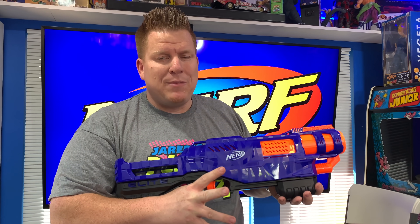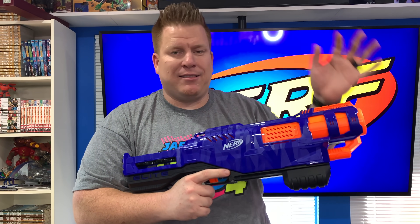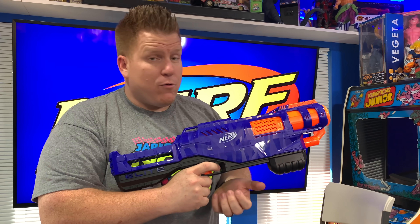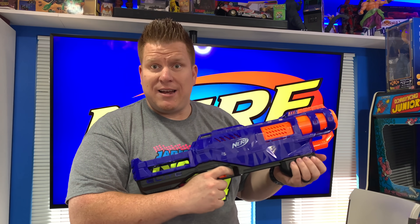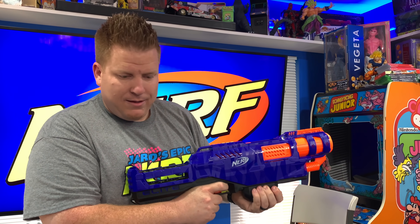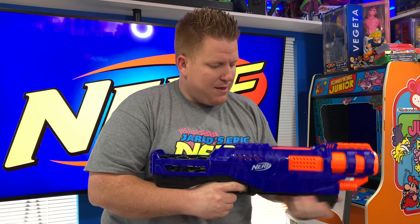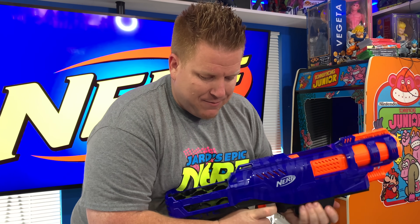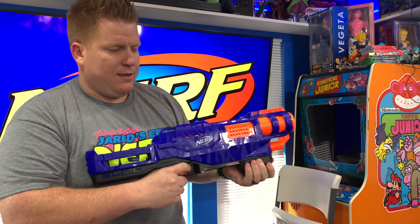This is the last feature of the trilogy that I think is really neat. Whenever you pump it back again to load another one, it force ejects the shell that's inside out the side - kind of like a real shotgun does. If you pump it really hard it'll fly out the side; if you do it slow it'll sort of fall off the side. Sometimes you get that real satisfying fling, other times it sort of jumps out. It really just depends - might even depend on the angle.